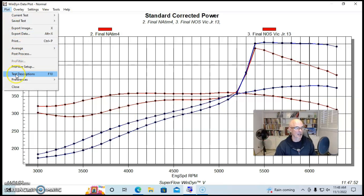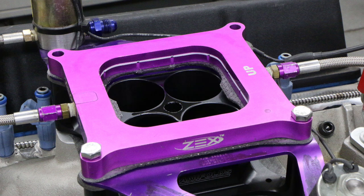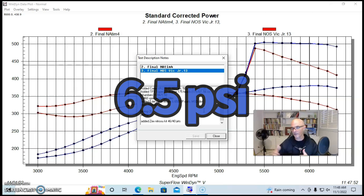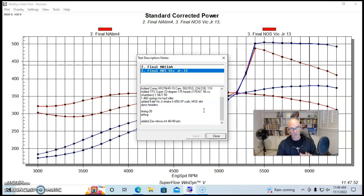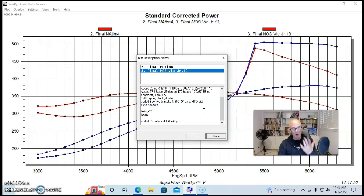For the nitrous setup: Victor Jr intake, 650 carburetor, and we added a ZEX nitrous kit with a 46 nitrous jet and a 40 fuel jet. The fuel jet was supplied at carbureted fuel pressure — that's very important. If you're running EFI at 58 psi versus carbureted at 7 psi, the fuel flow is much greater, so EFI kits use much smaller fuel jetting for the same nitrous jet. We used a perimeter plate for equal distribution across all 12 holes into the single plane intake. And yes — you can run nitrous on a dual plane, tunnel ram, or EFI setup with a wet fogger in front of the throttle body.